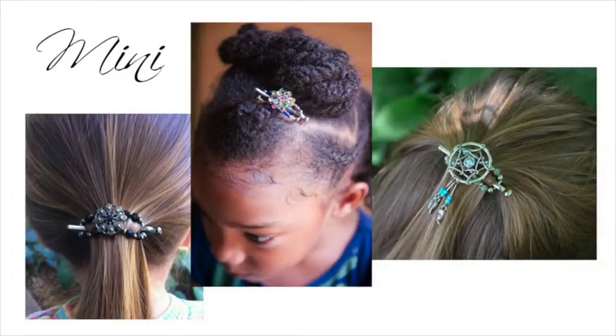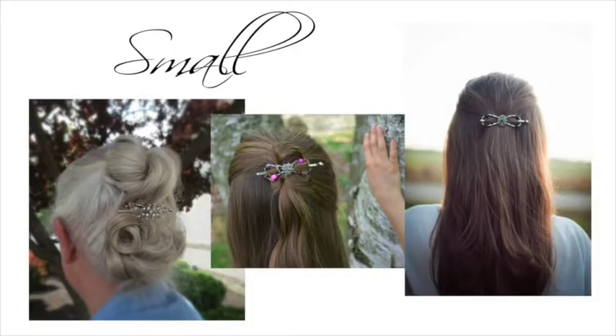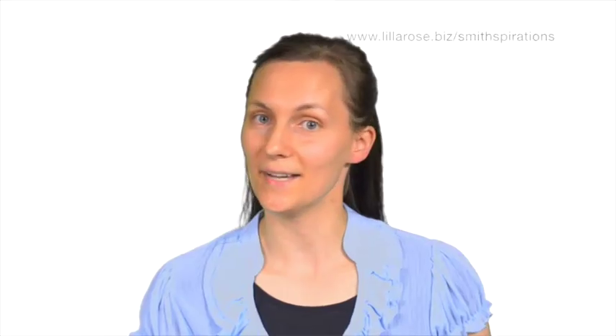There's another aspect of the FlexiClips that makes them so unique. They come in seven different sizes, so they can work in virtually any kind of hair. The mini is the smallest size, then comes the extra small, the small, the medium, the large, and if you think you have too much hair for the FlexiClip, check out how much hair the extra large and the Mega can hold. Yep, that's a lot of hair.